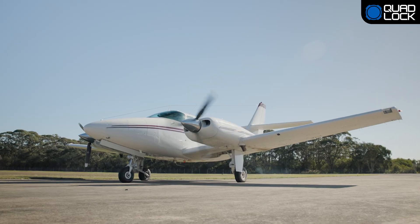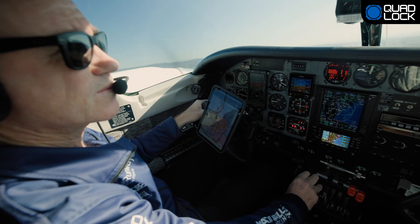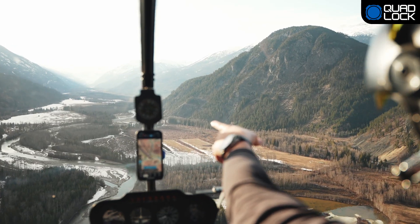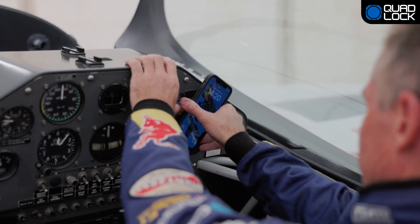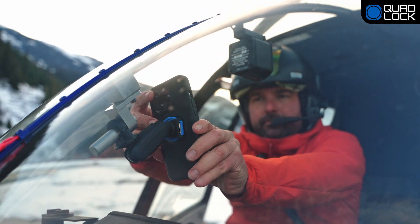Elevate your flying experience with QuadLock. Whether you're navigating the skies, staying updated on weather conditions, or simply staying connected, QuadLock has got you covered.